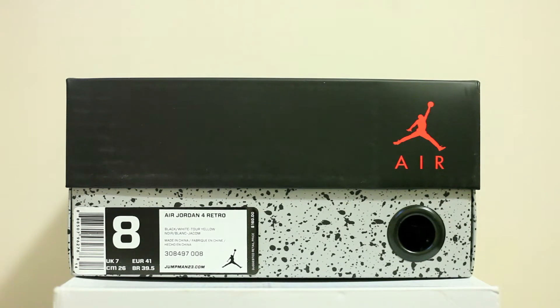Brand new pickup. As you can see on the box, it's Air Jordan 4 Retro in the black, white, and tour yellow colorway. Size 8. And you guessed it — they're the Thunders.